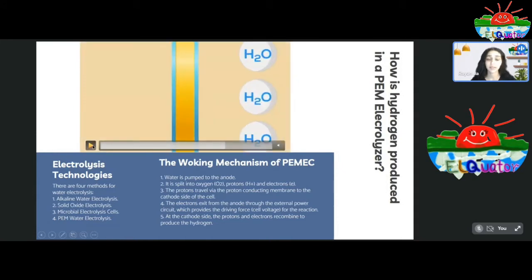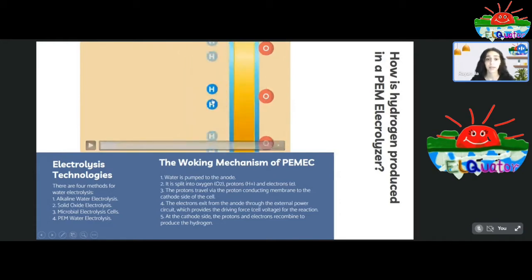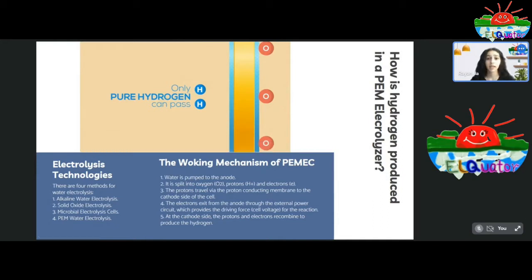Looking more closely at the membrane cell electrolyzer, the water molecule attaches to the catalyst of the PEM and breaks down into hydrogen and oxygen. Only hydrogen is allowed to pass through the proton exchange membrane, while oxygen remains on the anode side and hydrogen moves to the cathode side, where it combines with electrons to form pure hydrogen. This selective property of the proton exchange membrane is highly efficient as it prevents the mixing of the two gases, which would otherwise be fatal to the cell and reduce efficiency and product purity.